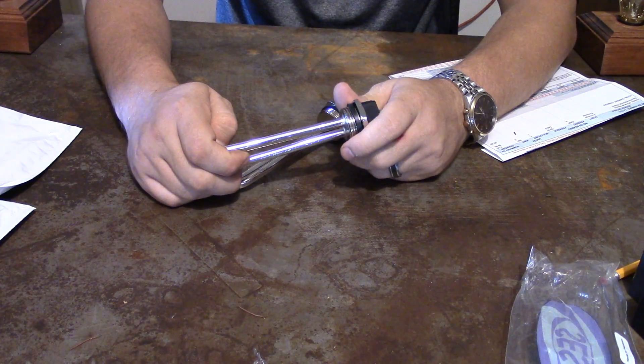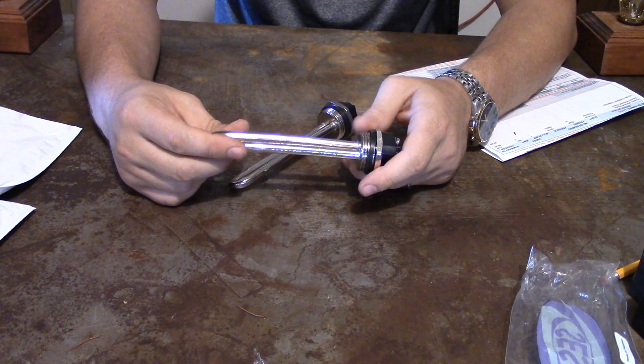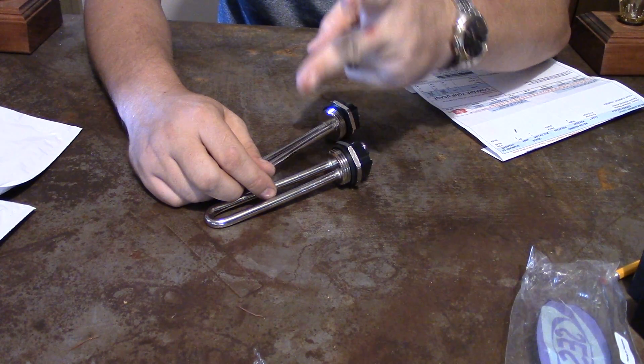So, water heater elements — look online. Just type in direct current water heater elements, 600 watts. See you later.